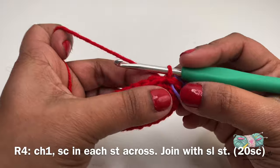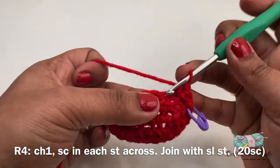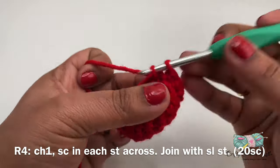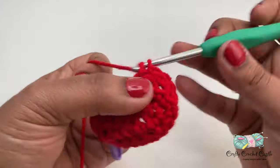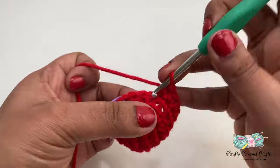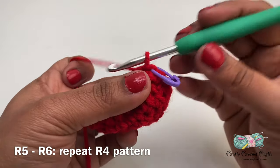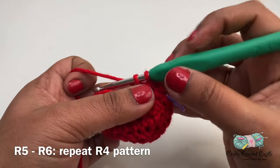Let's get started working on row four. For this row I'll start off with chain one and do one single crochet in each stitch across. This row will also have a total of 20 single crochet and at the end of this row I'll be joining again using a slip stitch. For rows five and six I'll be following the same pattern as row four and I'll meet you at the end of row six.